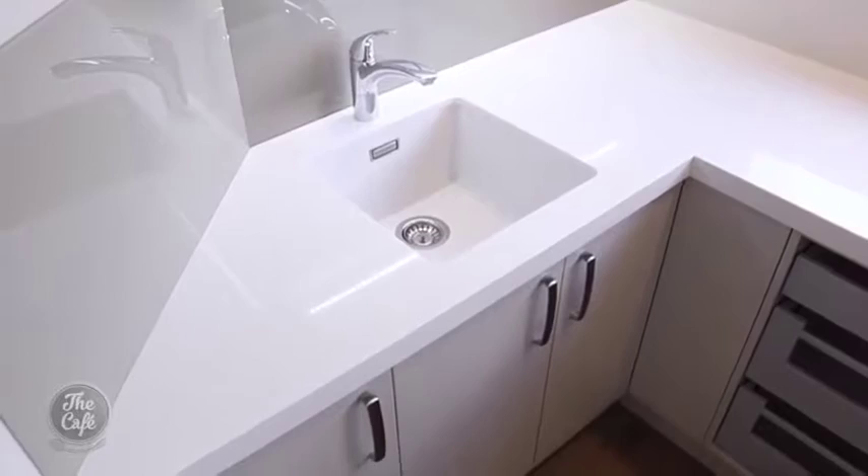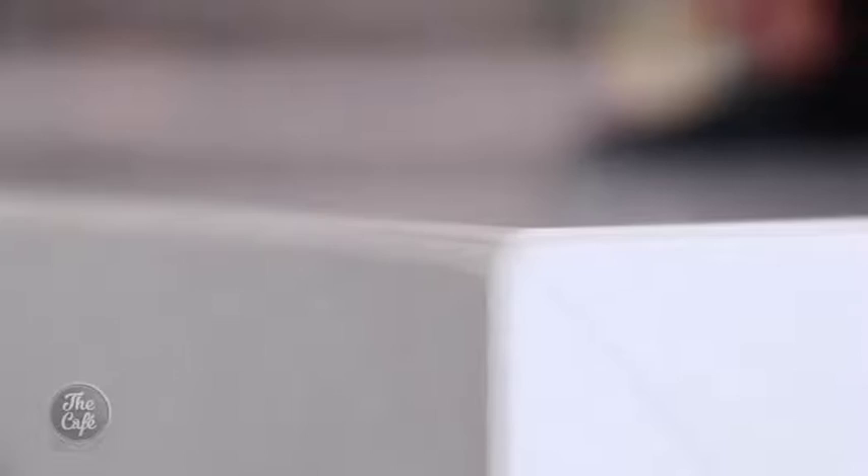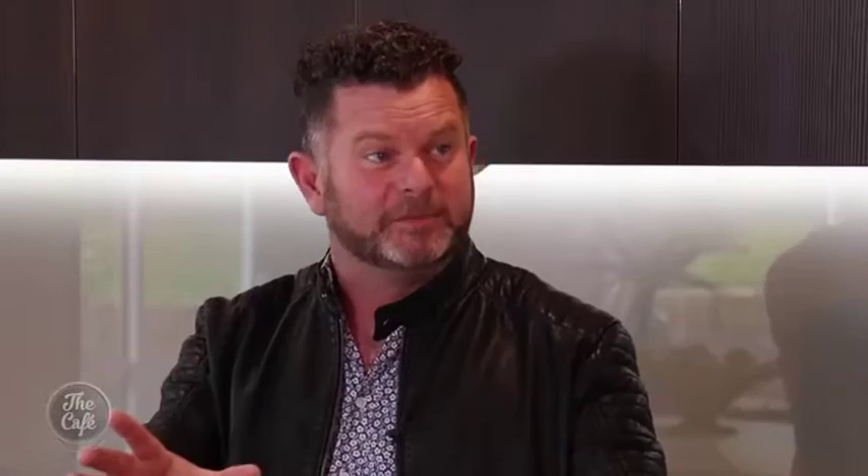Tell me a bit about the bench. It's a composite stone and it's been mitered to be 50mm thick, so they join it right on the edge so you don't see the join. What they've done in this kitchen is return the bench down to the ground — that's called a waterfall end.